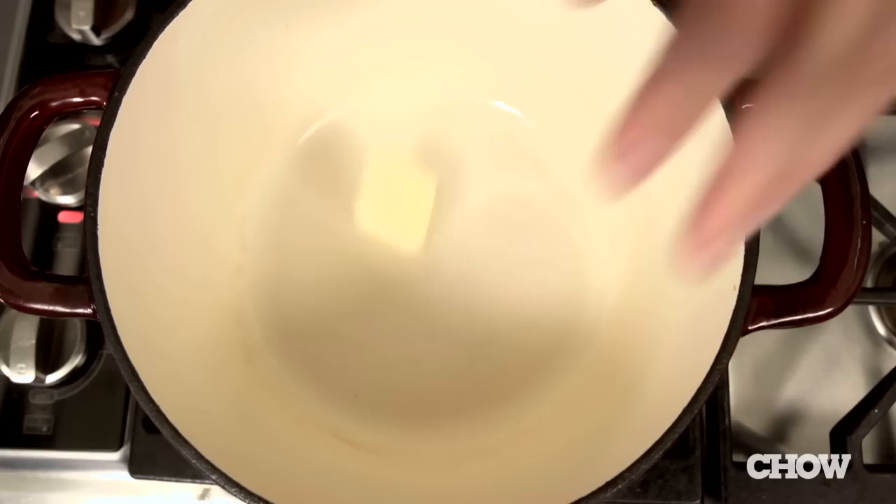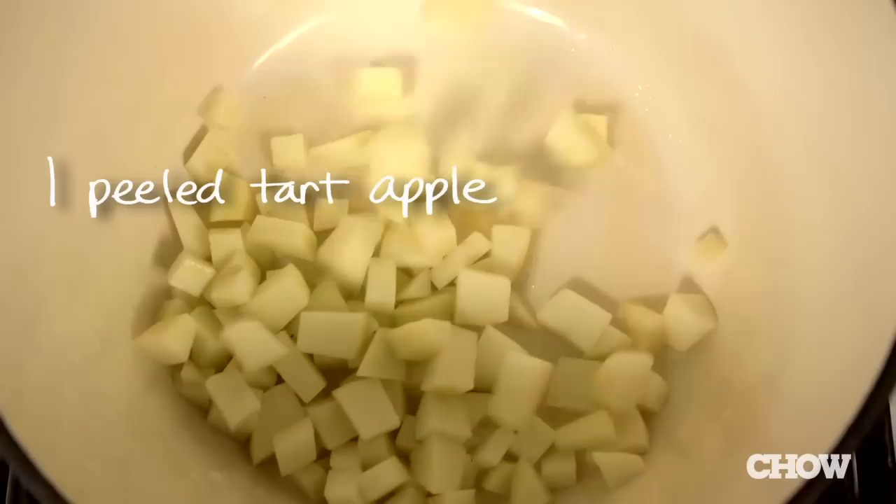When you roast squash this way, you don't have to peel it or chop it up first. Roasting also cooks off a lot of the water and concentrates the flavor so that your soup ends up nice and tasty.